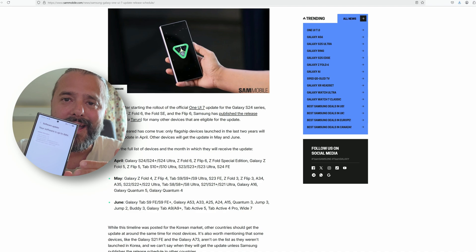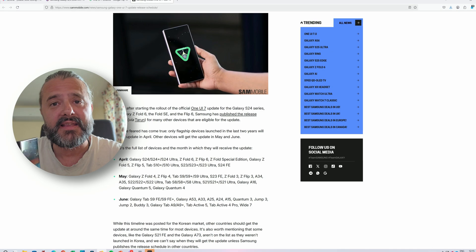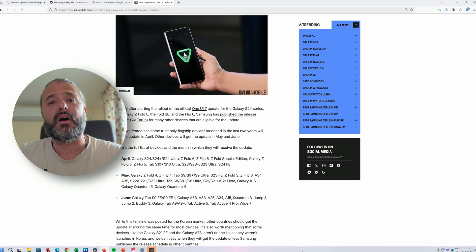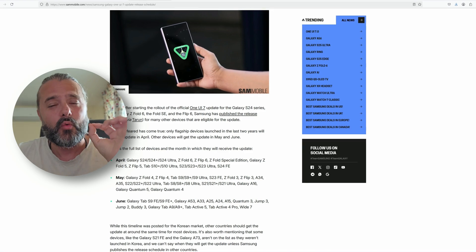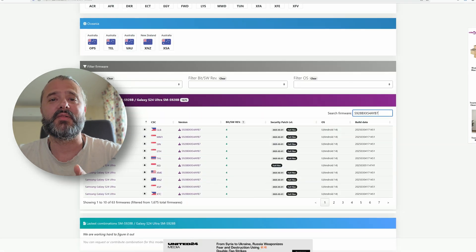Now, I'm using One UI 7 Beta 6 on my S24 Ultra. In general I'm really happy, but I had to sideload it, which means I'm not officially a member of the Samsung Beta program. But if you are a member of the official Samsung Beta program, you just need to leave the program, and then hopefully you're going to get it OTA. Right now, the fastest route to One UI 7 Beta on the S24 is the following.